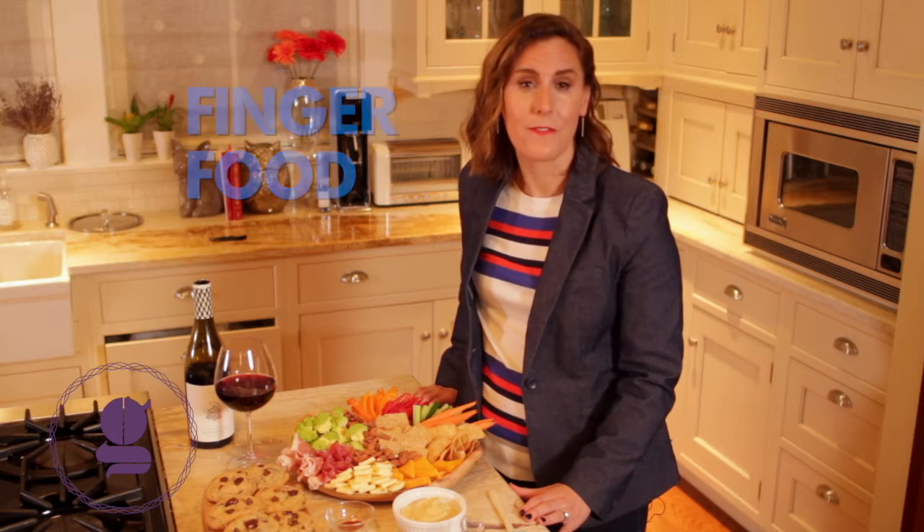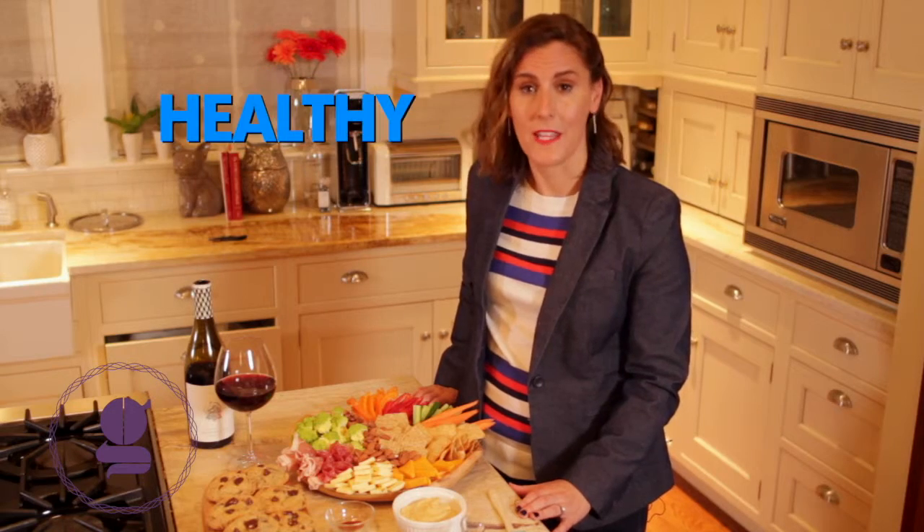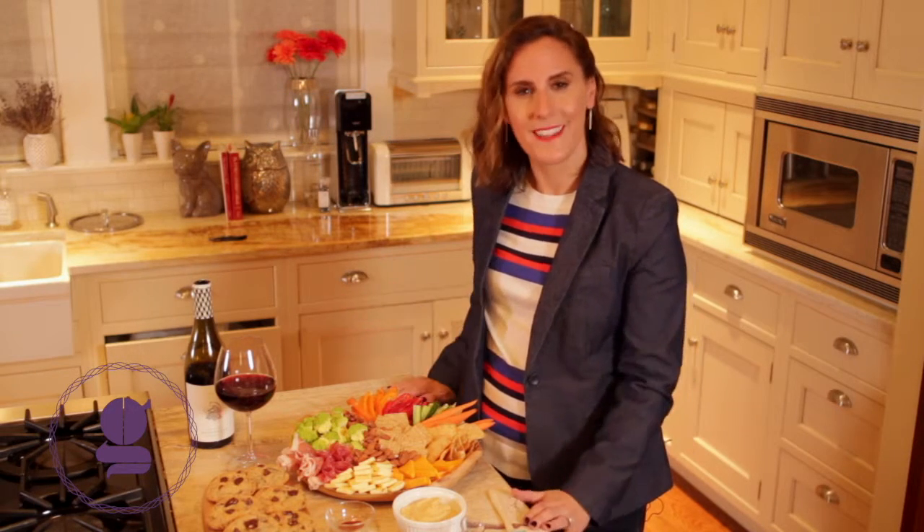Hosting game night is fun, but not if you're in the kitchen cooking the whole time. I recommend making some amazing finger foods that are filling and delicious. Make sure you have a balance of sweet, salty, and healthy — present them on a beautiful board and let the games begin.